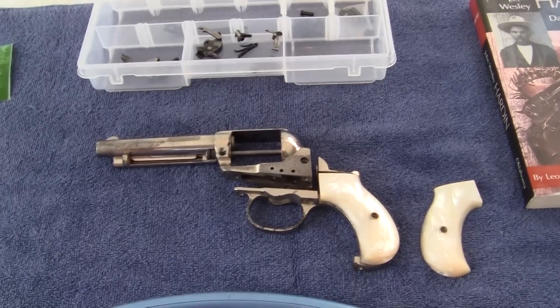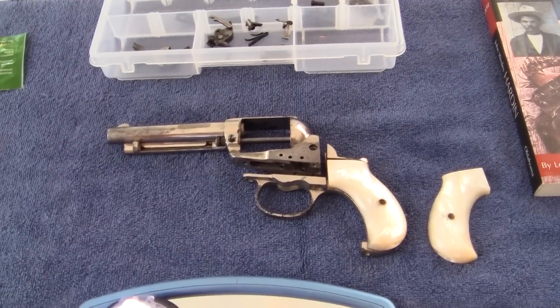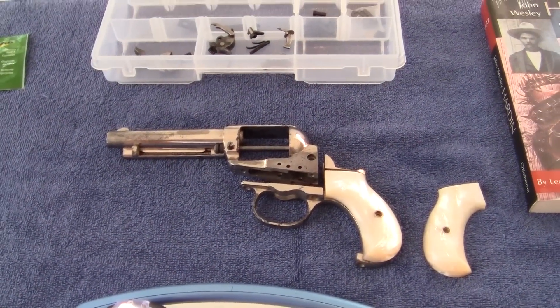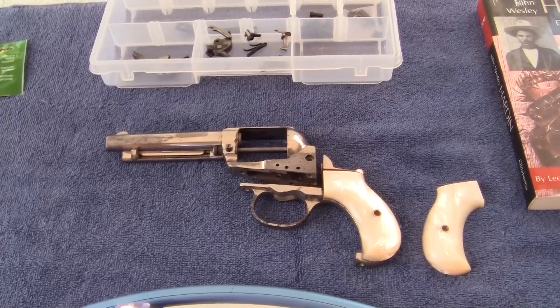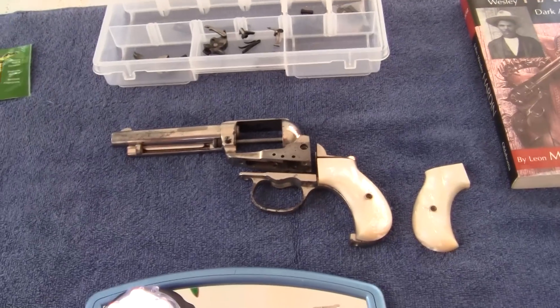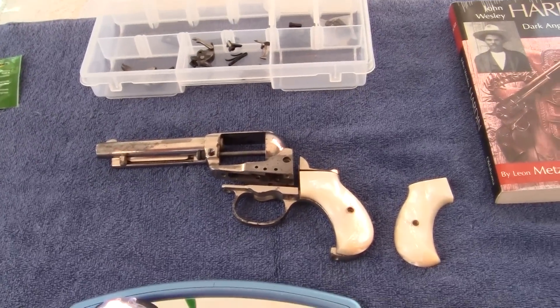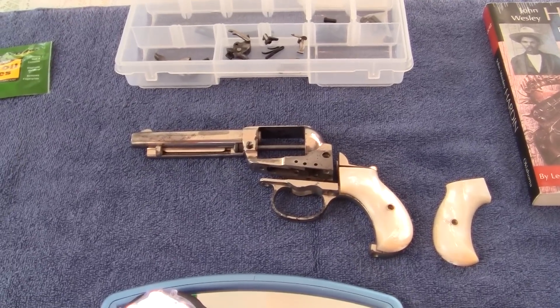My father always taught me: if you don't point a gun at a person, you can't hit them. Okay, next video — I'll lay these out and show you the weaknesses in the mechanism as I see them. I'm not an expert at all, so I'll just show you my opinion in the next video.